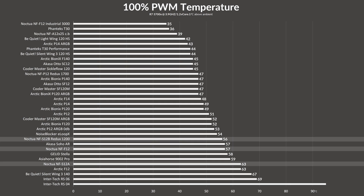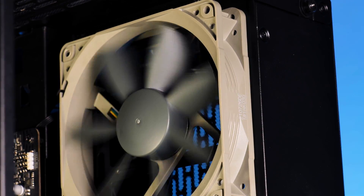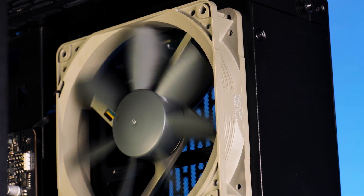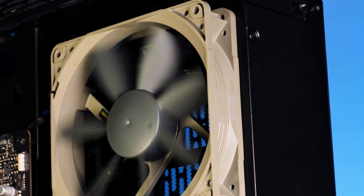No matter how you look at it, that's one hell of a performance for a measly 1200 RPM fan. On the noise-to-performance charts, the budget airflow-focused fans produced exactly what I expected. Letting them spin at full speed, the S12B managed to stay a bit ahead of their S12A counterparts, but after slightly reducing their PWM settings, the non-budget S12A quickly took over and outperformed them until the very end.